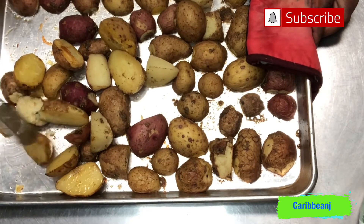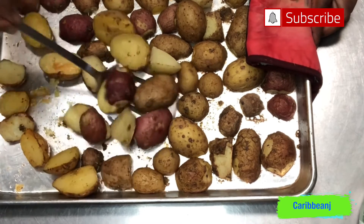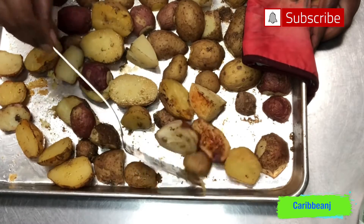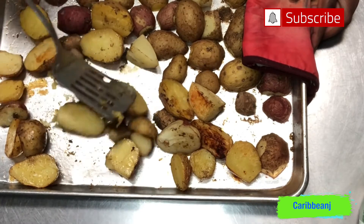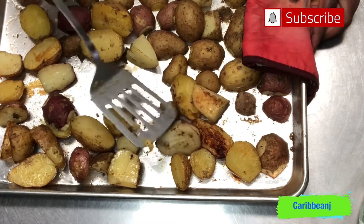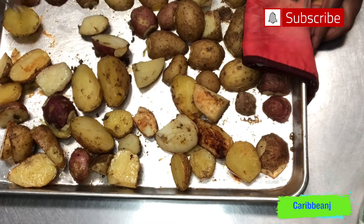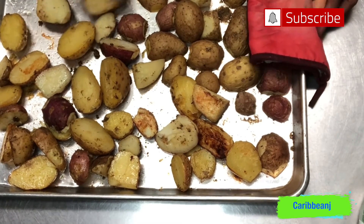Now we're on the other side of the potatoes — let's turn them over. Oh guys, I wish you could smell these. That rosemary on the potatoes is so beautiful. And you see how nice they're coming out? That's because we oiled the pan first.